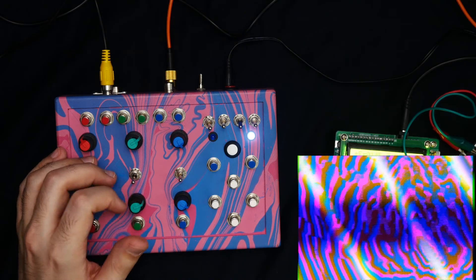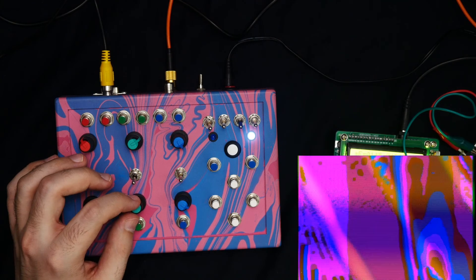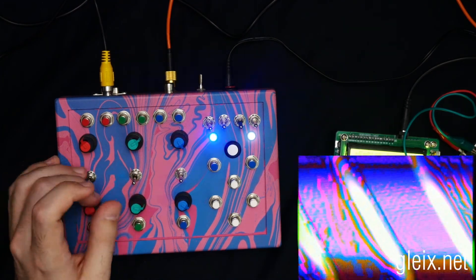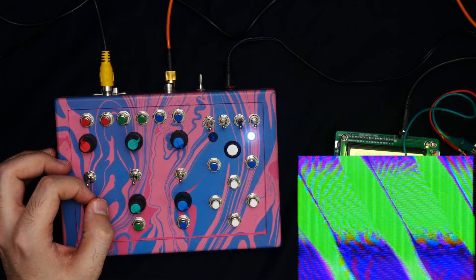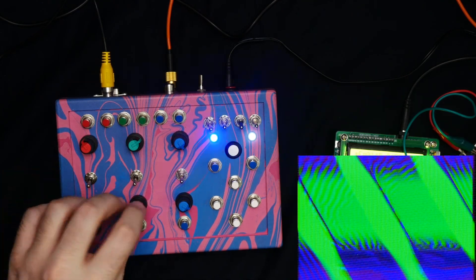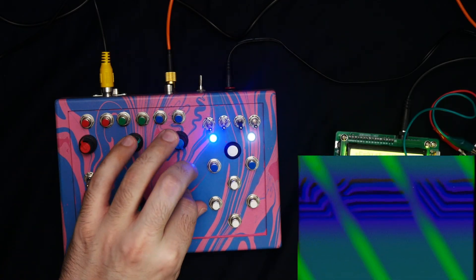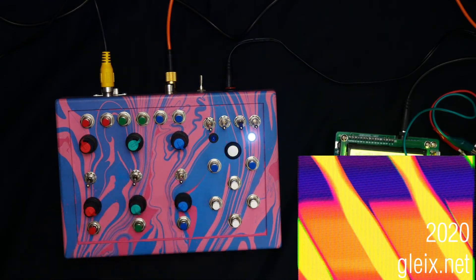So that's about it for this build. If you're curious to learn more about this and other things I've made in the past, feel free to check out my website, Glykes.net — also a place where you can get in touch with questions or if you're interested in having something commissioned. This particular video synth was custom built for Adam Kane. He does visuals over at the Vaporwave label 100% Electronica during their live streams. Feel free to check out 100% Electronica over on Twitch. Thanks for watching, and I will see you again in the next one.